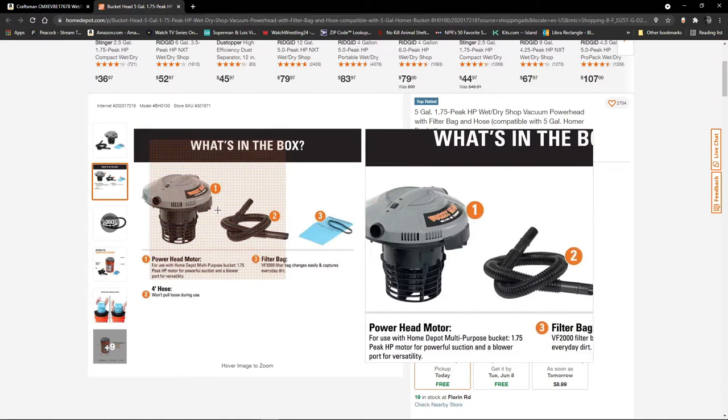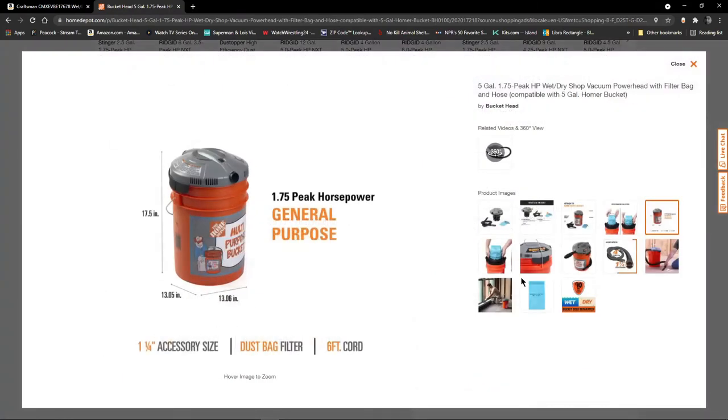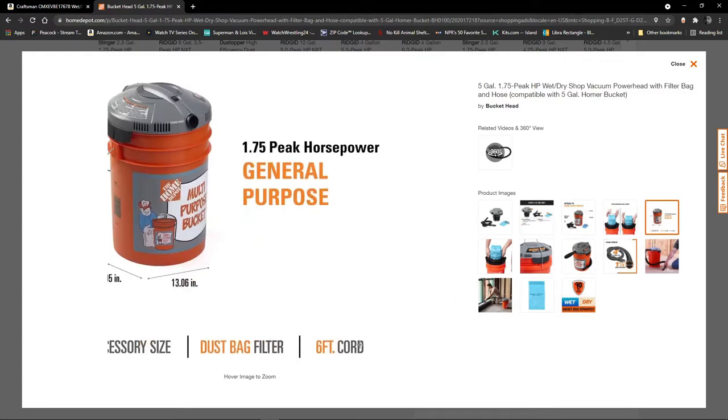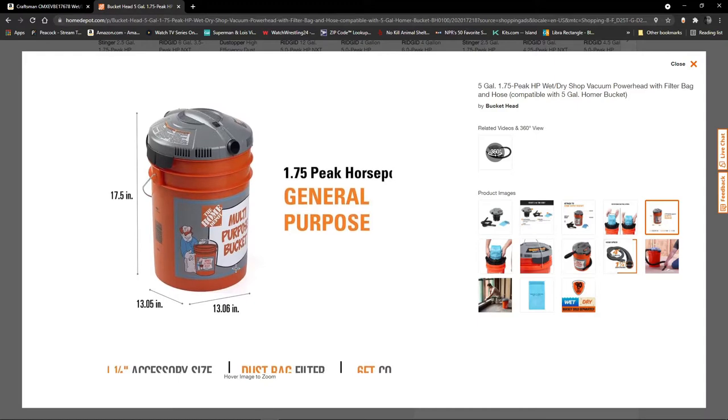The Craftsman from Amazon and the Bucket Head — let's just say they're exactly the same thing, except in price. The one from Amazon was $55, and this one's only about $26.50. This one has the six-foot cord, so that's a little bit better. Same concept — you buy the bucket if you don't have one already. I know it was $3.78. The power head just snaps on and you have a working shop vac. Pretty cool.